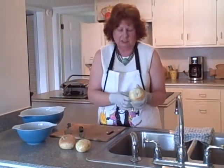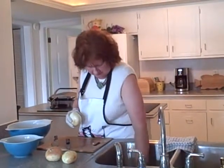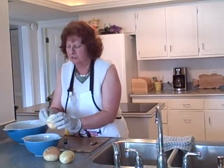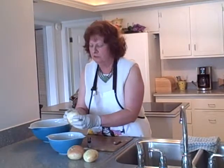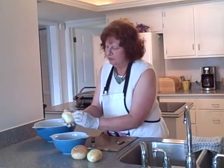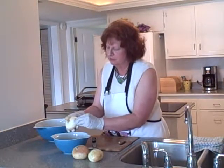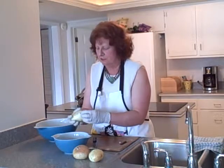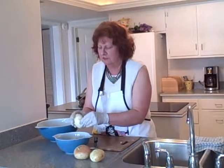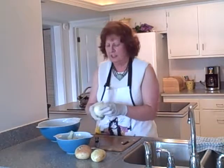Now I'm going to cut the top part where the little curly cue thing was off first. Then I'm going to peel away this outer layer of thin skin. See, this one's coming off real easy — the other one was not being very cooperative, but this one's coming off much easier. Now we've got the thin skin off and we're ready to start slicing.